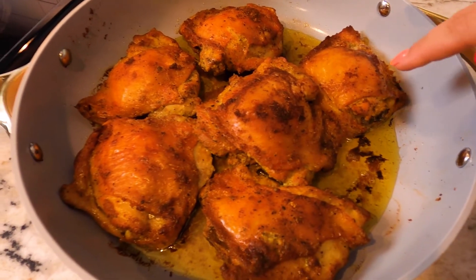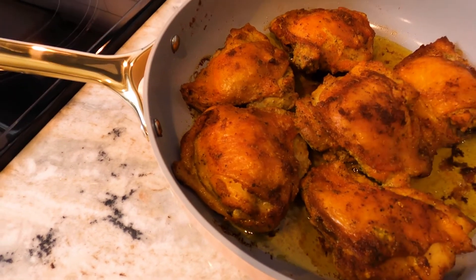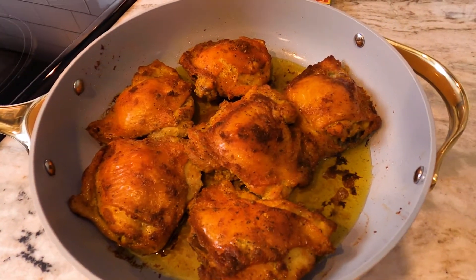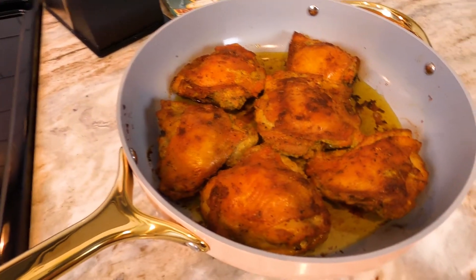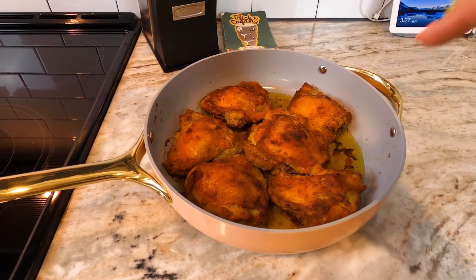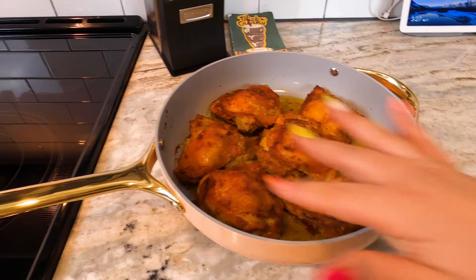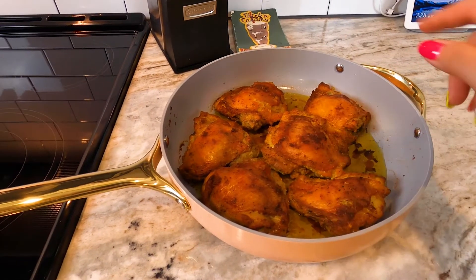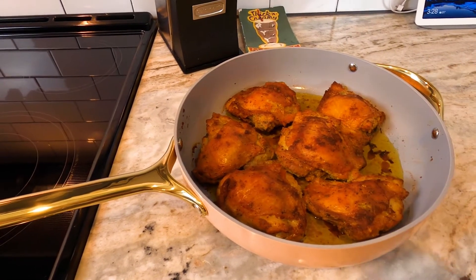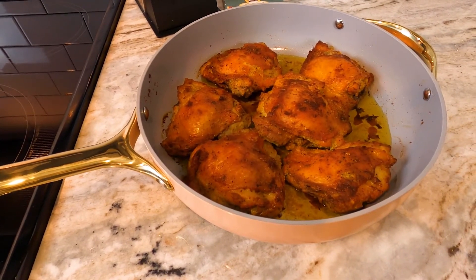It just looks so good. It is cooked to perfection. I know I'm casting a big shadow and I'm so sorry, but look at that all in one pan. I started it on the stove in this saute pan, browned it a little bit on the skin side, turned it over and browned a little bit on the underside, and then put the whole thing in the oven at 400 degrees and let it cook for about 10 minutes. Just look at that!